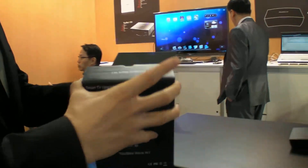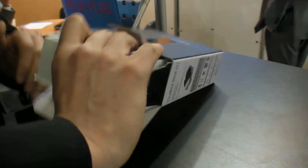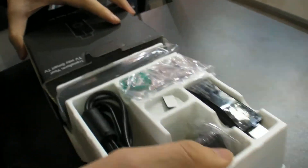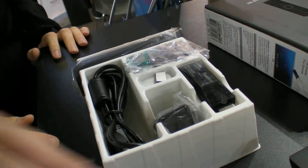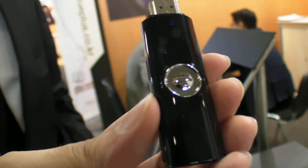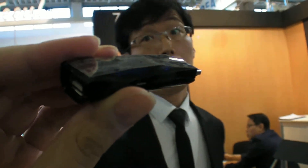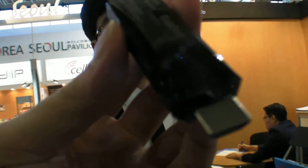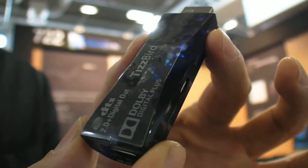Let me show you the contents of this box. So here it is — this is how it ships, all the stuff included. And this is the Tisberd. This is really small — it's the smallest on the market. The smallest full PC handheld set-top box. This is the smallest Android-based smart TV dongle.